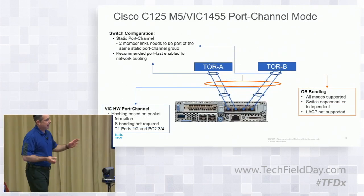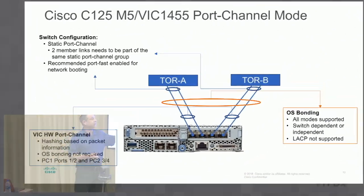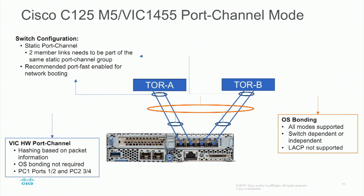From a standalone perspective, you can also have it in port channel mode. Same thing — you connect up to your Top-of-Rack switch A, another going to Top-of-Rack switch B, and it would be in a hardware port channel. You would set up a static port channel on each switch. LACP is not supported for the static port channel — LACP would not be an available option in relation to these hardware port channels. But you could put OS bonding in there as well. These can be 10 or 25 gigabit, each one of them.